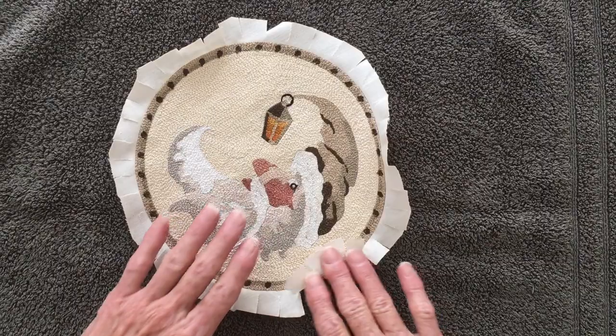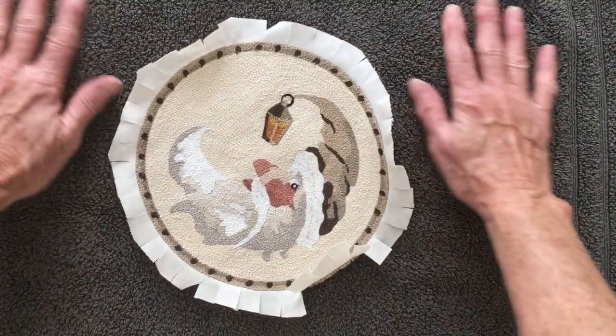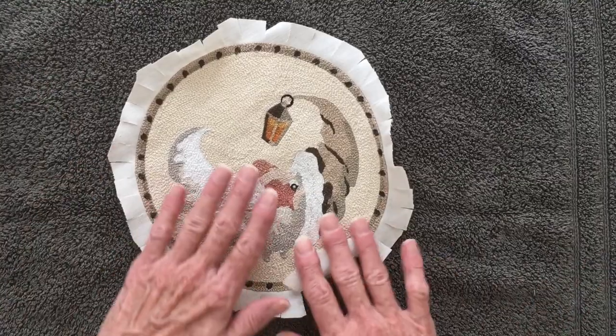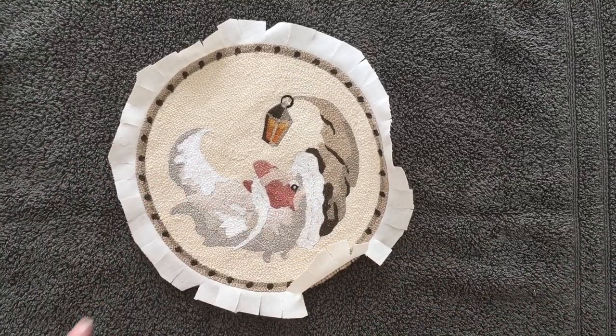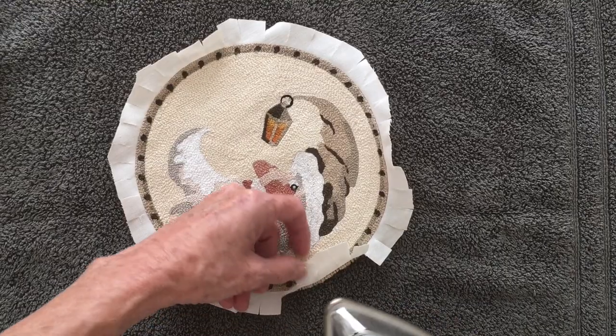Normally I would be doing this on my ironing board, but because I have my tripod set up here on my table in my studio, I'm going to work on a towel.